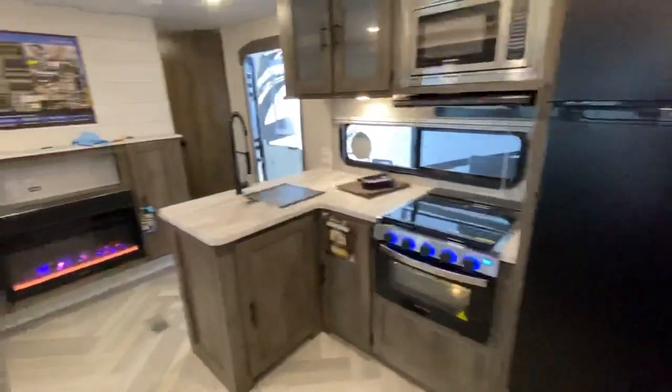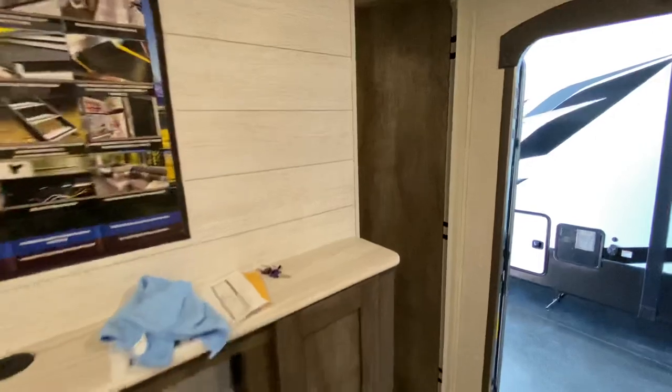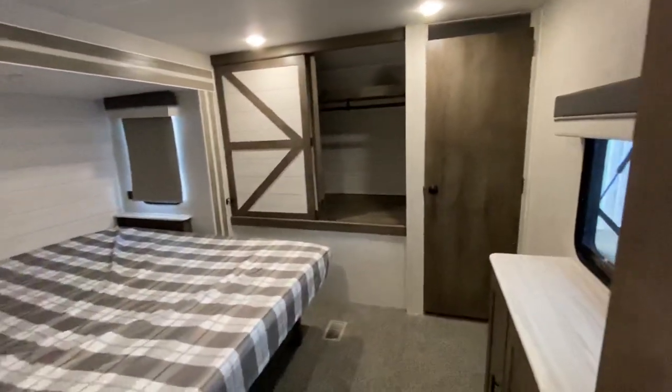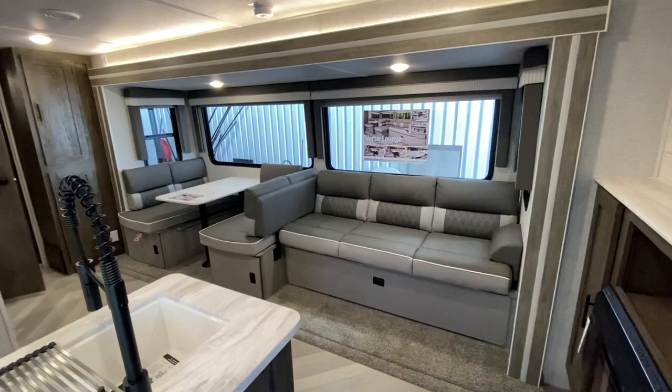On the quick look, it has the new Salem interior — that light, bright Malibu kind of two-tone look — and it's pretty slick. Definitely one of my favorite floor plans, especially if you need something to sleep the whole family.